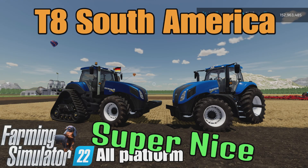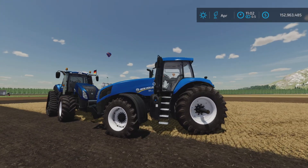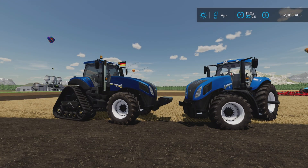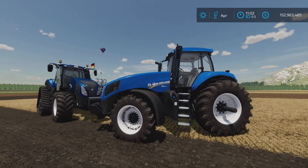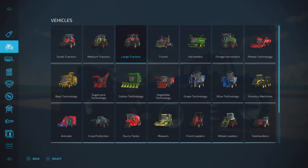This is the T8 South America by Fritz on Farming Simulator 22, available for all platforms — PC, Mac, and console. Testing on PS5 here on the Georgia Farms map. The mod is 27.2 megabytes to download and uses 21 slots on console. It is one tractor with several tire options, which we'll look at now.